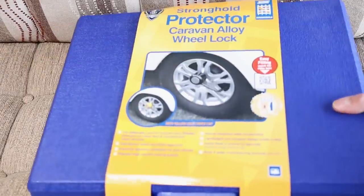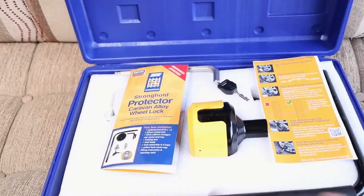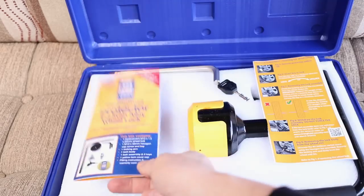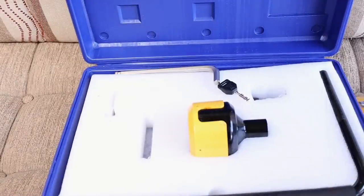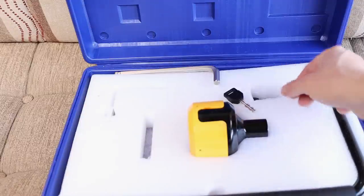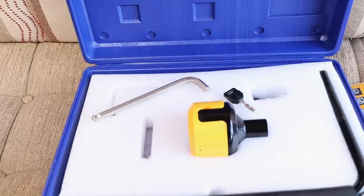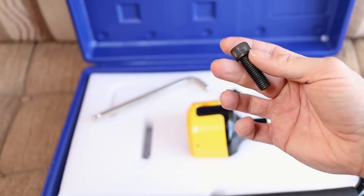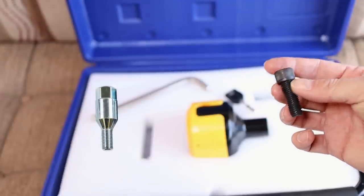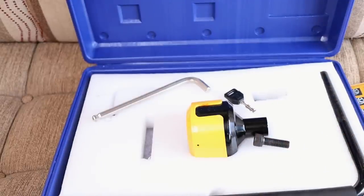So let's have a quick look inside the wheel lock box and what comes supplied. Inside the box we have some fitting instructions, and you get three keys — like with the hitch lock. You get an Allen key, though the one supplied has been temporarily lost. You get the lock device itself, a bolt, and a specific nut that sits into the wheel, all of which will become clearer when we go outside and I show you how to fit it.